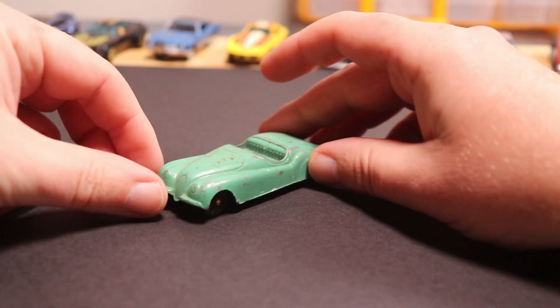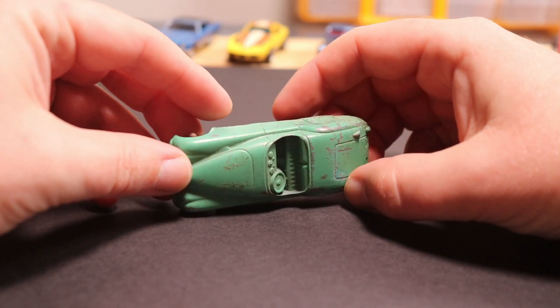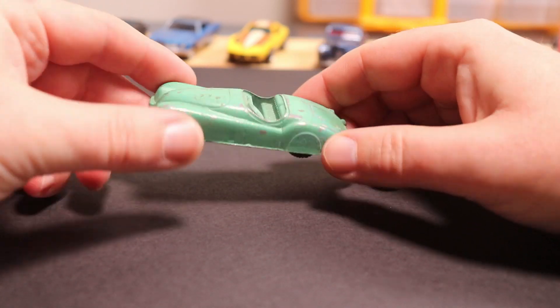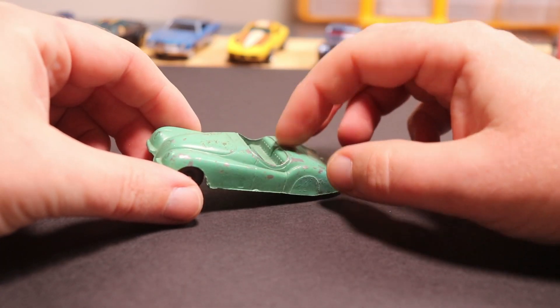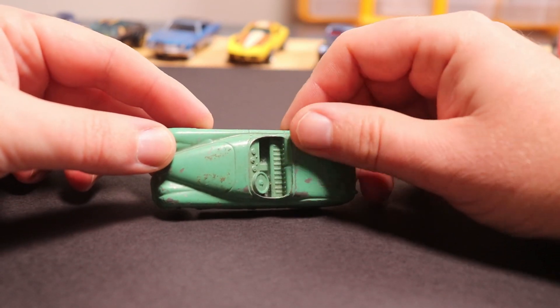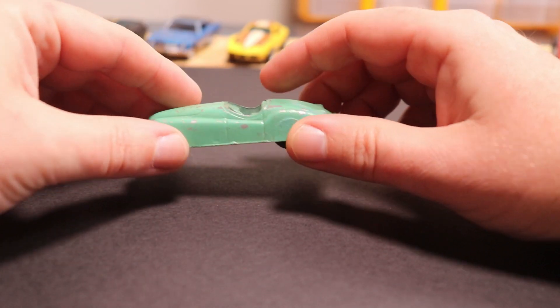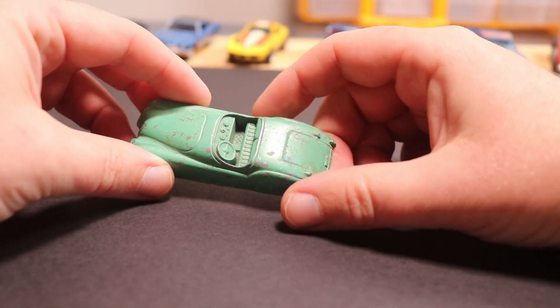We've got a Tootsie Toy here — this is a Tootsie Toy Jaguar. It's a pretty casting, a nice old toy. I love these old Tootsie toys. Most of them came with a single opaque paint job with very little if any details, but the casting is always super great.